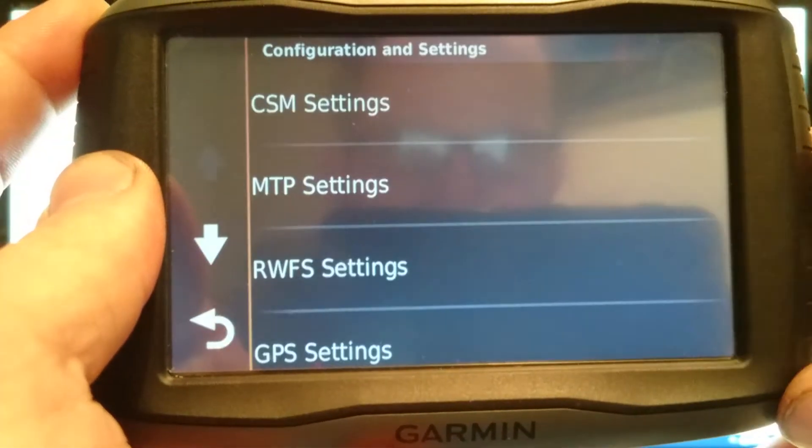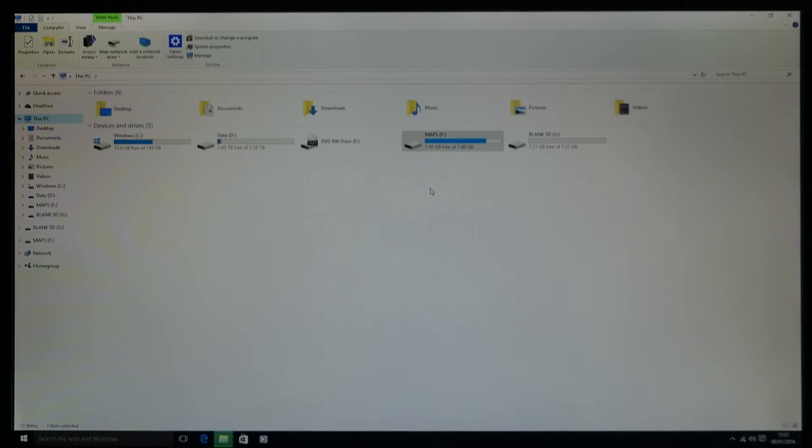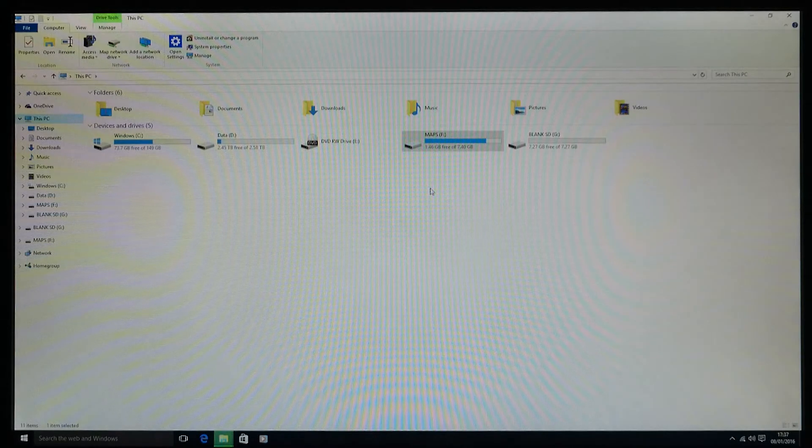Now put your blank SD card into the computer — either via the SD slot on the front of the computer or using a USB dongle with SD slots. Remember it's got to be a micro SD card because it has to go into the Zumo afterwards. Also plug your Zumo in via the normal USB cable. On your 'This PC', you should have your blank SD card showing and also the Zumo showing.